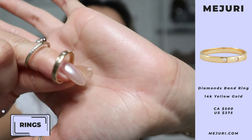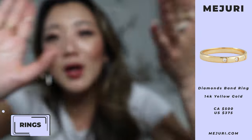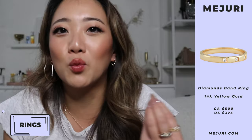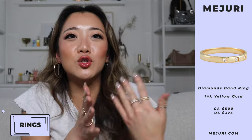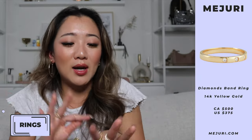Another ring I secretly love is this androgynous band. It has the perfect amount of thickness and is very clean. When I put this ring on, I genuinely feel more powerful — it reminds me of a ring my dad used to wear but on a daintier scale. It gives me a slightly more masculine energy, which I love when presenting myself to the world.